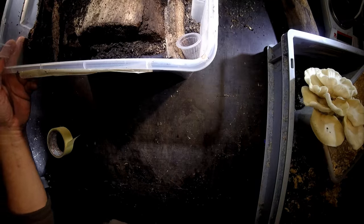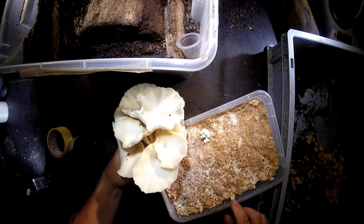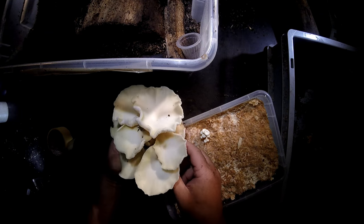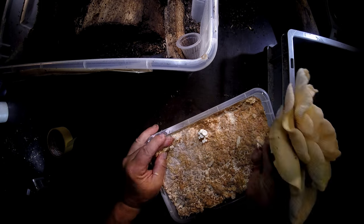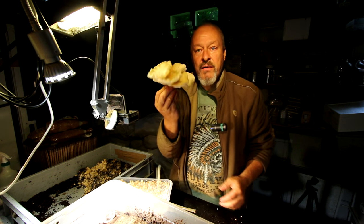I have already prepared something if I find some larvae - here is kimchi with Pleurotus cornucopiae, this very nice edible mushroom. That's something for dinner tonight, isn't it?